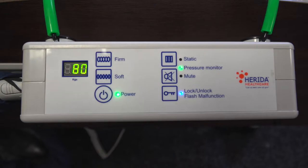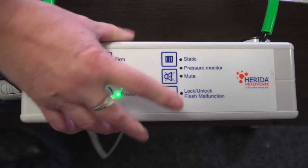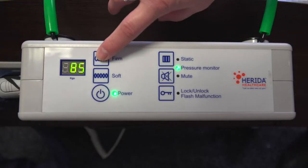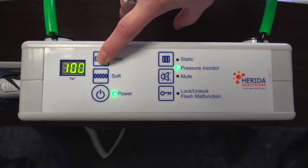To unlock the pump, hold down the lock/unlock button for 3 seconds. The pump will sound a short beep and the blue LED light will go off once unlocked. If the patient's weight is greater than 80kg, you may need to increase the pressure by pressing the firm button. Pressing this button once will increase the pressure in increments of 5kg.